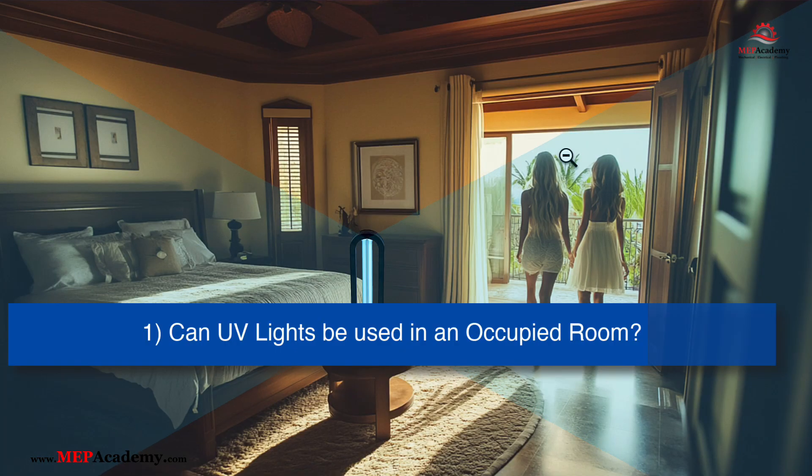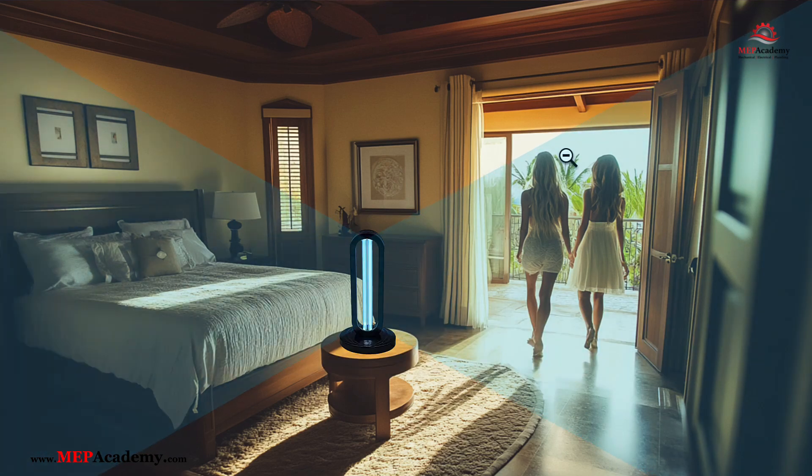Can I use UVC lights while I'm in the room? In most cases, it is not safe to be in the room when a UVC light is in operation, as direct exposure to UVC rays can harm your skin and eyes. Many devices come with safety features, such as motion detectors that turn off the light when someone enters the room.